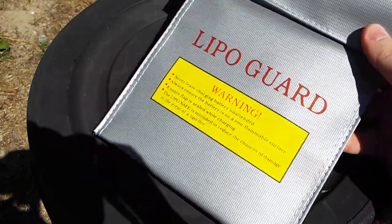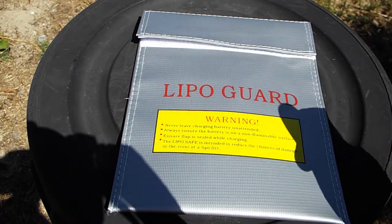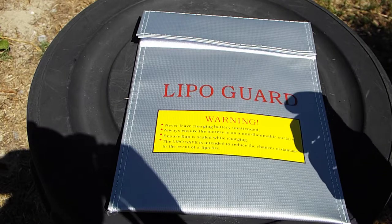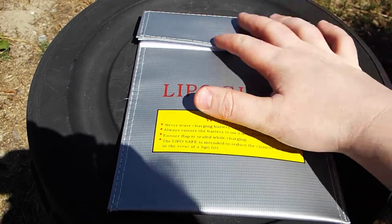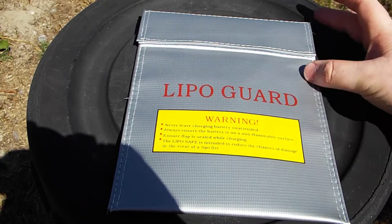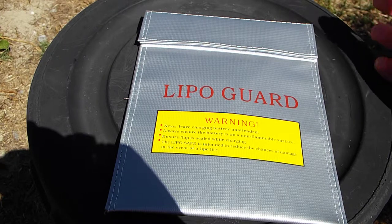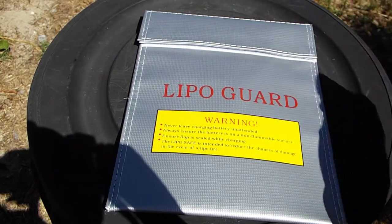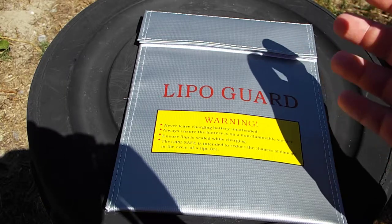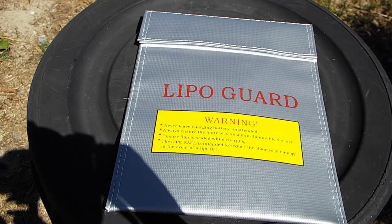Never overcharge your batteries, do not over-discharge, and use a safety power point if you have one, just in case something does happen. If you can, discharge somewhere a little bit safer like a garage, and maybe don't go to sleep while you're charging LiPos or any sort of lithiums. If the bag is sealed properly there will be less air in there for the flame, and it will help smother the fire too — it won't do 100% but it will help. It's also good to have a bucket of sand and maybe even a fire blanket next to where you charge your batteries.